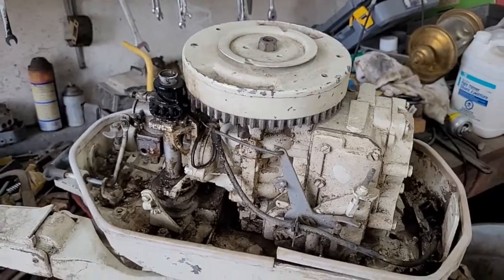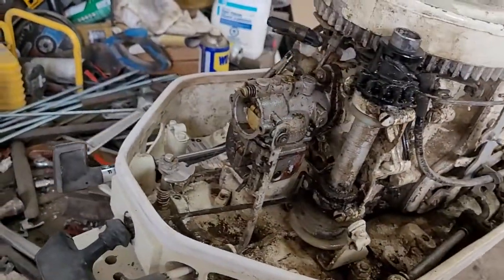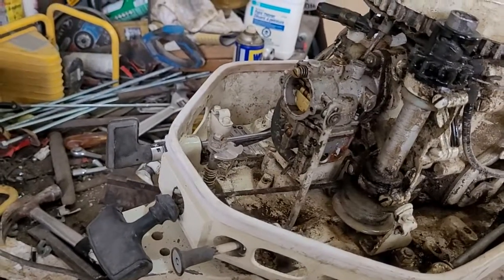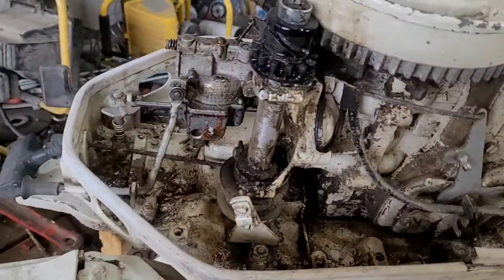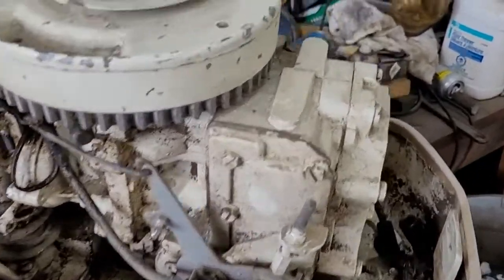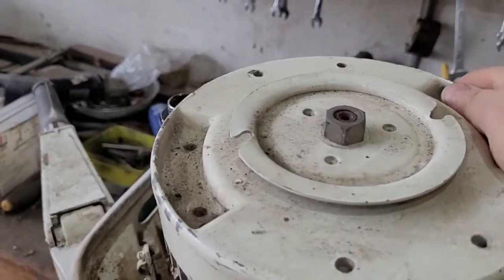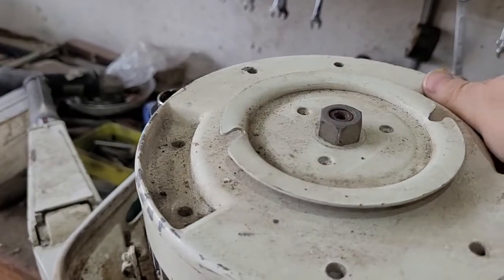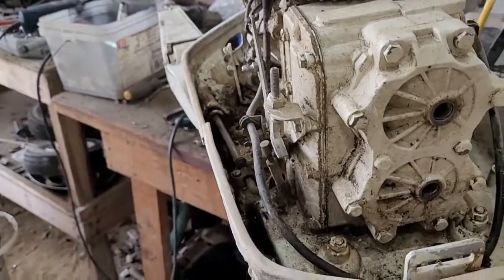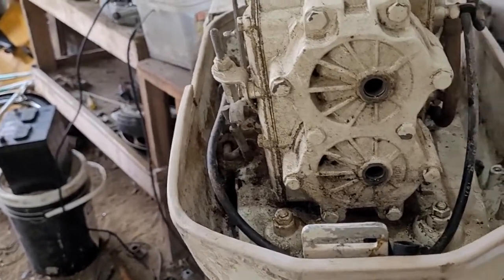I took the top off and took a look at her — looks like she's seen better days, but I'm game to work on something. I always do like working on boat motors. She's locked up — she does not turn at all. So I'm going to have to figure that out. I'll have to take off the valve cover here and take a look inside.